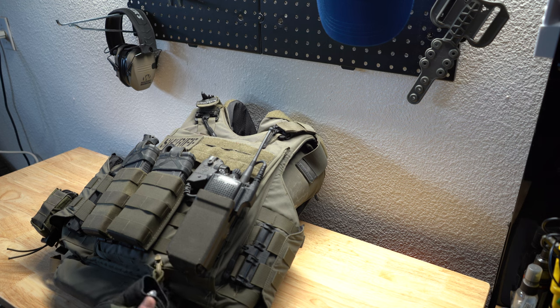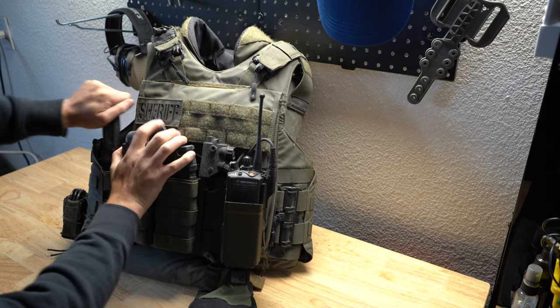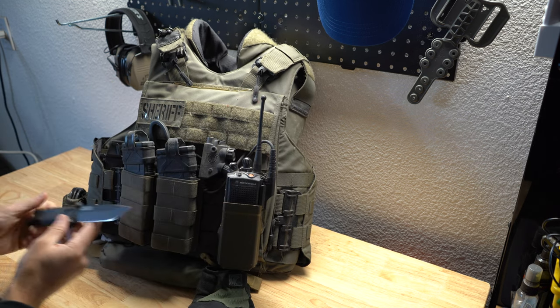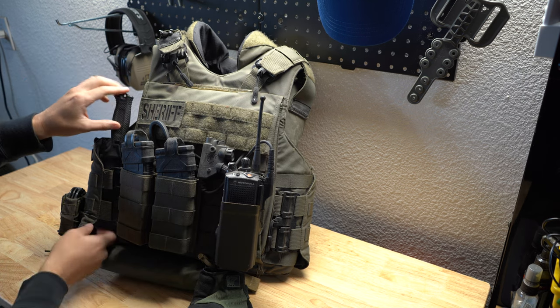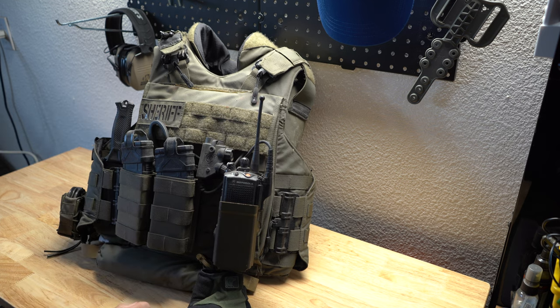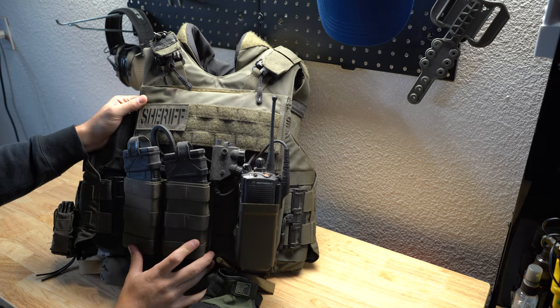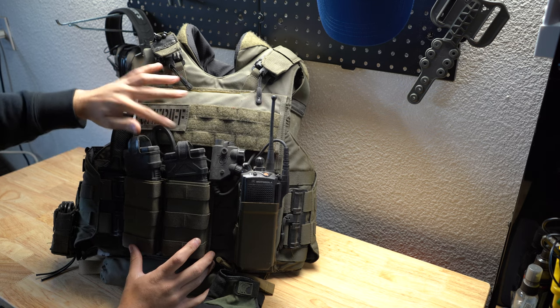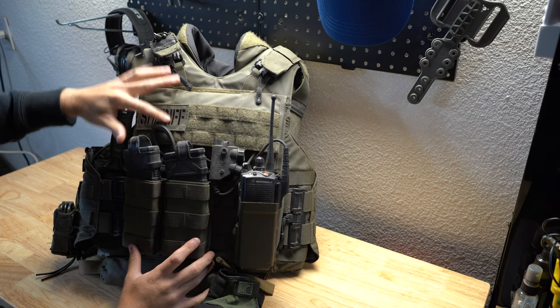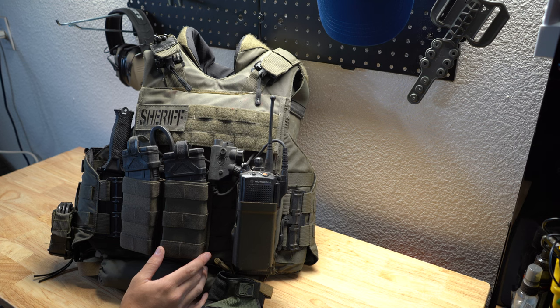I'll do a whole video on gloves because I have way too many. Over here I carry a Gerber knife for SWAT — you never know when you're going to need a big knife out there. It's a good knife, not too expensive — I think it was like 60 or 70 bucks. Again, right here, First Spear — I use them for all of my name tags. This is an IR-backed one, only available to law enforcement and military through First Spear. Really good for IR cameras on planes or helicopters if you're using them at night.